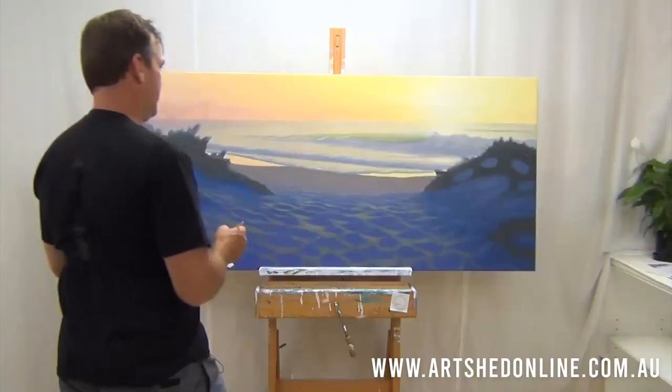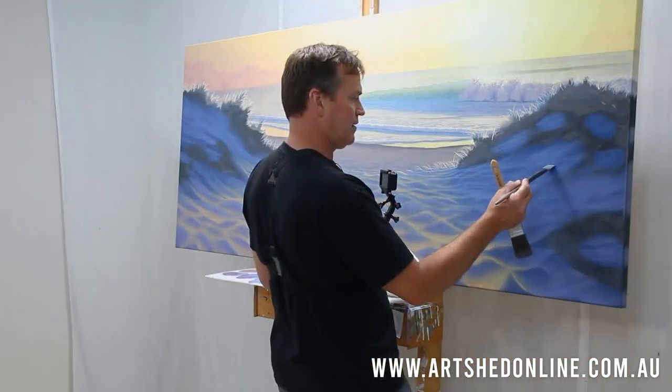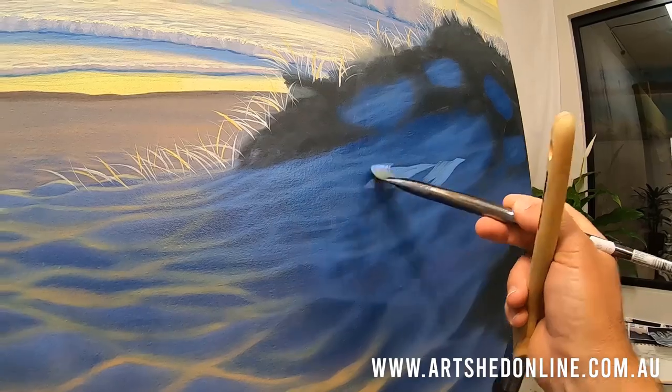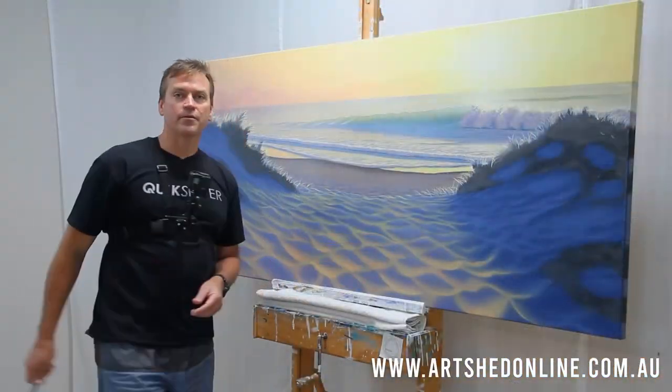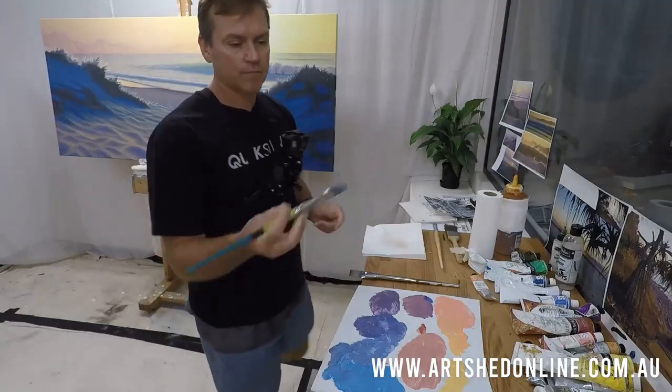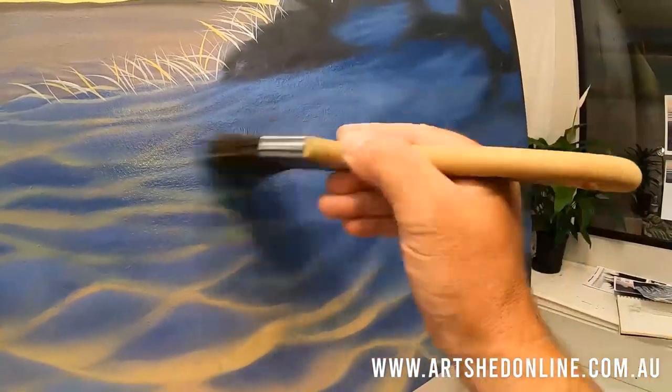I've used five cameras to shoot this. One of these is an HD GoPro 7 on my chest, so you get to see each and every brush stroke. All the video has been edited down into a really nice, well-paced set of videos. Basically, it's all about teaching you how to master a painting like this.